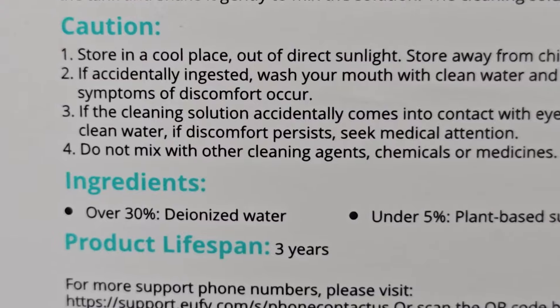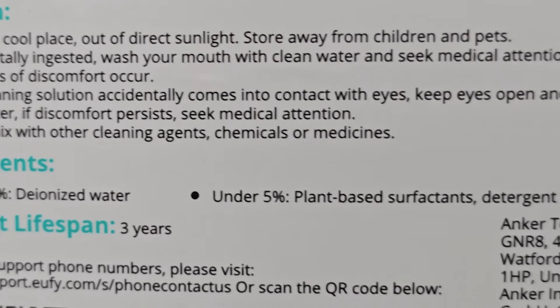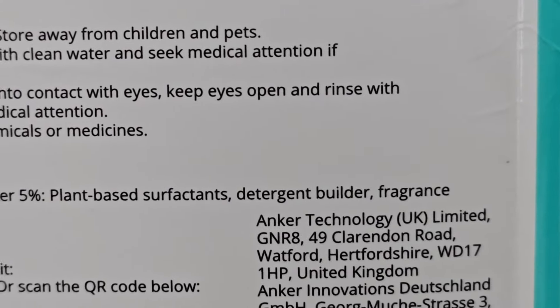So for the ingredients, it's 30% deionized water, plant-based surfactants, detergent, builder, and fragrance.